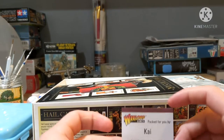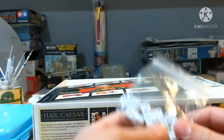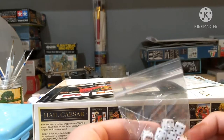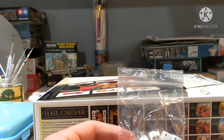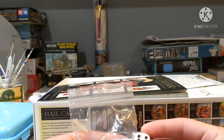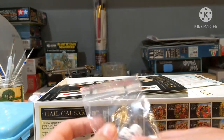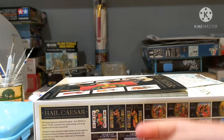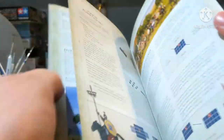This was packed by Kai, so thank you Kai. We get twelve of these small dice - they're d6 but a little smaller than an average die. You do get quite a lot of them, so they're dice - there's not really anything special to say about them.